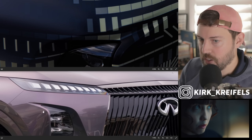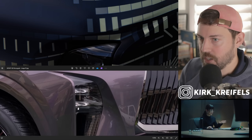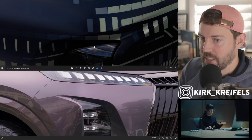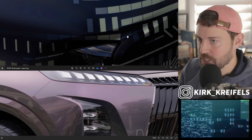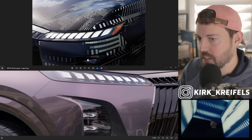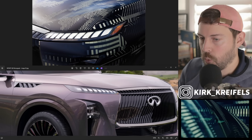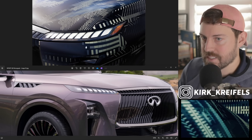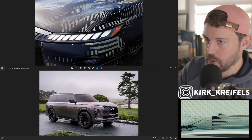Looking down at the bottom — this is camouflaged quite well — the headlight area, which is separate from the daytime running lights, looks like it has a very similar effect, not quite as exaggerated and swept back as the concept. It's kind of like the Mitsubishi Outlander, which has the headlights in the corner and the daytime running lights on top — we're seeing that general theme here with the QX80 as well.